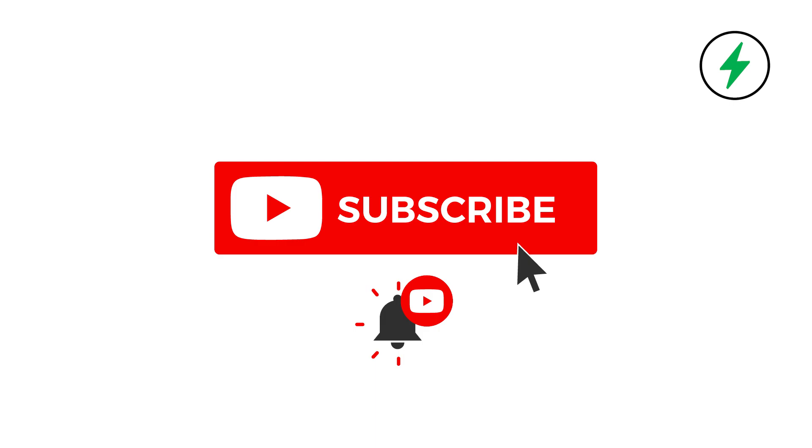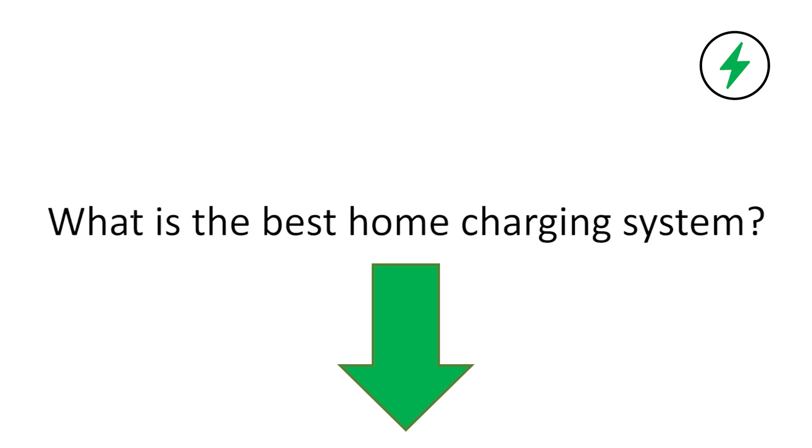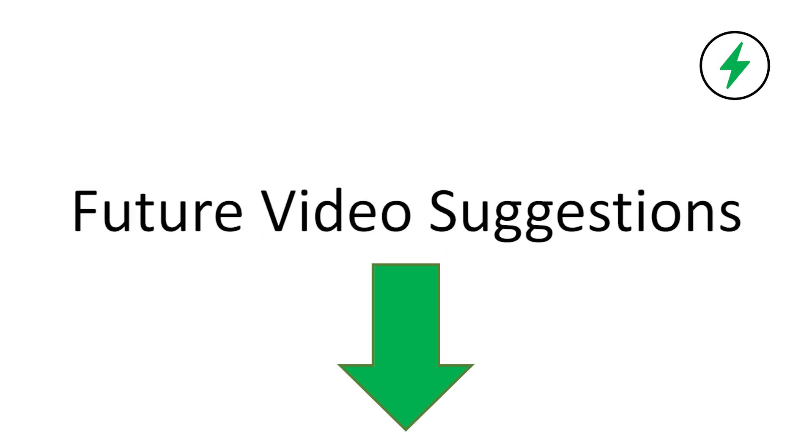Hopefully this video was helpful to you. If you found any value in this video, please make sure to hit the thumbs up button and subscribe if you haven't done so already. If you have any questions or comments, please leave those in the comments section below. I am interested to hear your thoughts on the best home charging system on the market, so let's get a good discussion going. Also, if you have any suggestions for future videos, I would love to get your feedback. Thanks again for watching and we'll see you again soon.